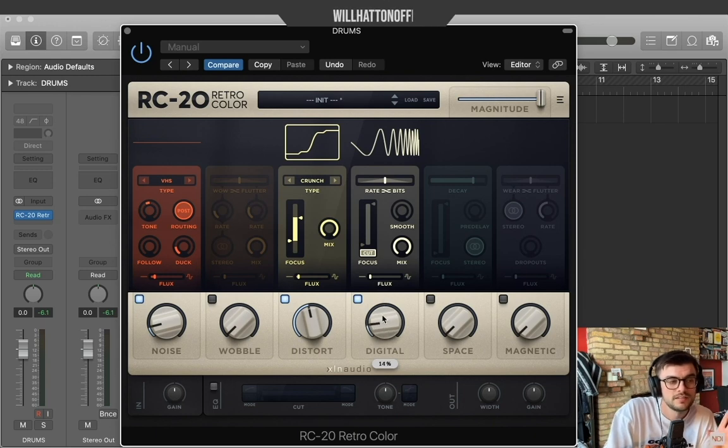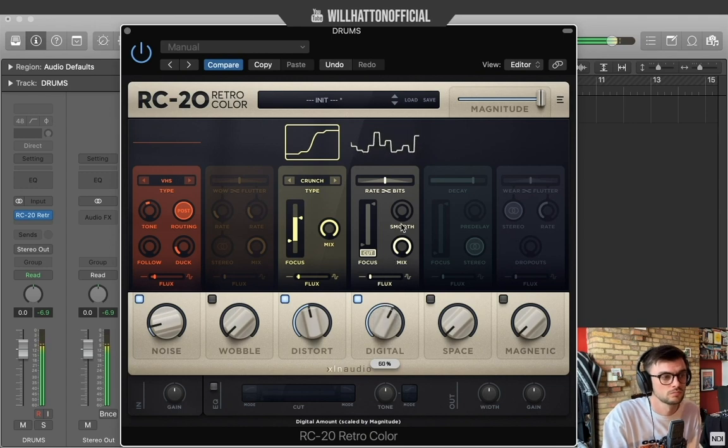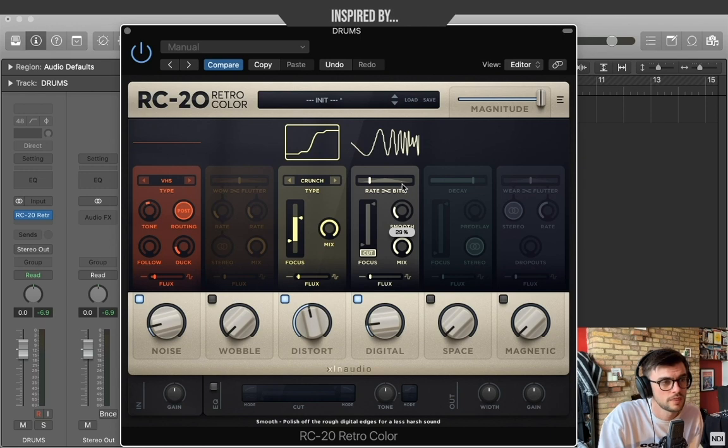We didn't touch upon this before, but I'm going to add a little bit of the digital tab — this is essentially your bit crush effect. I'm going to take the bits down on the left-hand side; I don't want it too crazy. I'm going to keep it relatively smooth, about 30 percent, and leave the mix where it is.